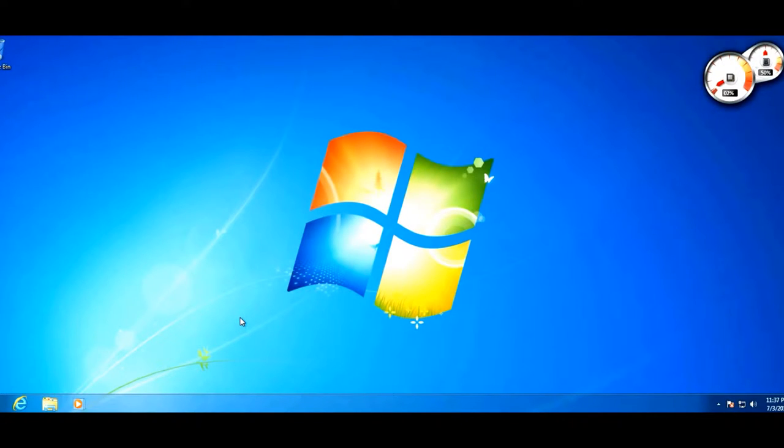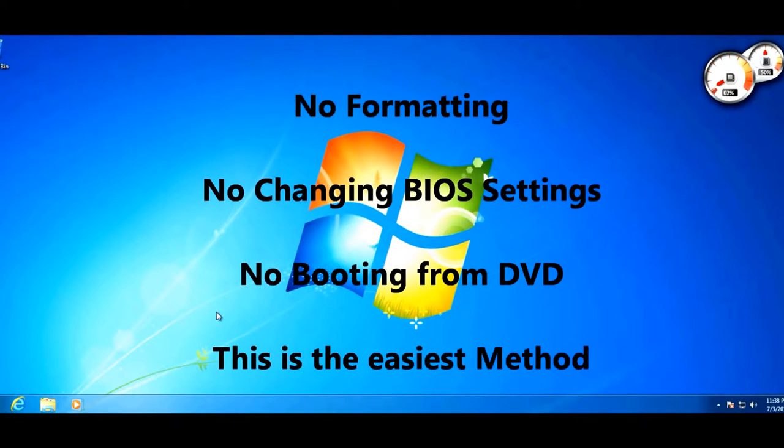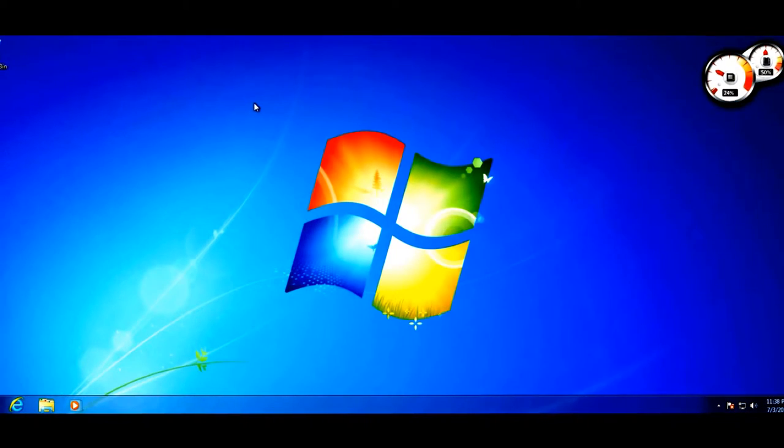People might tell you that to reinstall Windows you have to spend a whole day backing up all your data to an external hard drive, change your BIOS settings, boot from a Windows DVD, format your hard drive, install Windows, and then copy all your files back. But this is not the 1990s anymore. The Windows 7 and Vista installers have become so advanced that reinstalling Windows is actually much easier than that.